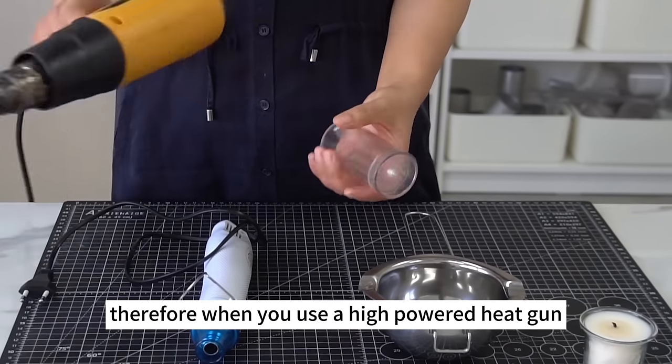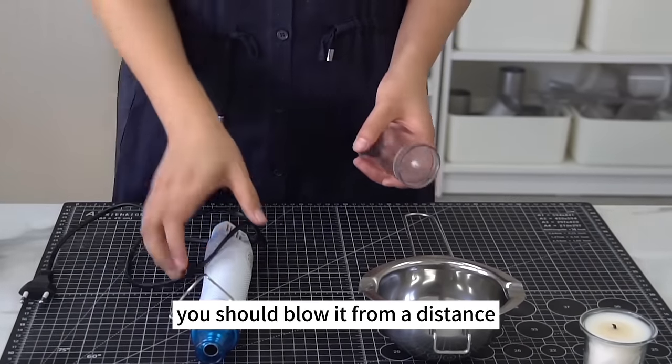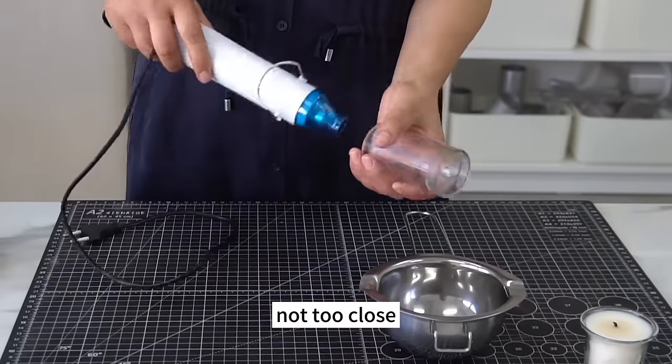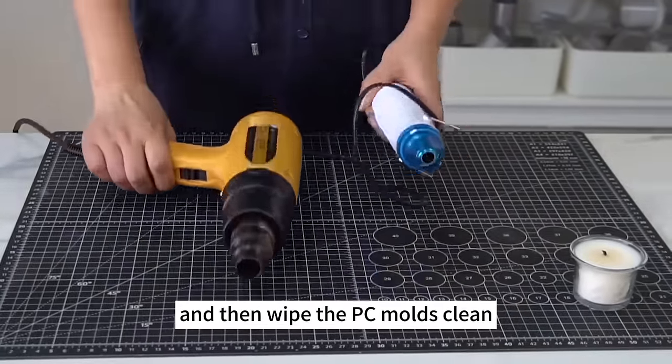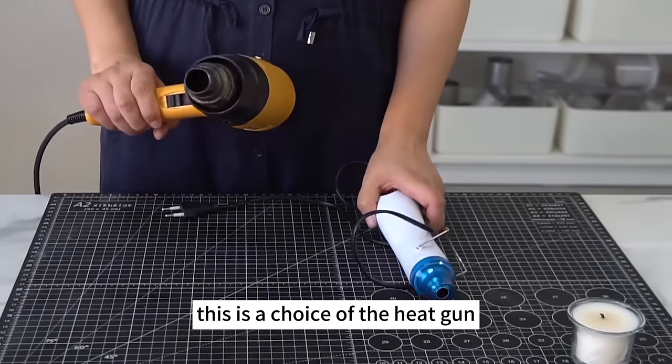Please note: when removing wax residue, the heat gun shouldn't get too close to the inner surface of PC molds, or the heat will melt and deform them. When using a high-powered heat gun to clean PC molds, blow from a distance. Or better still, use a low-powered heat gun and then wipe the PC molds clean.